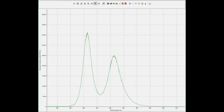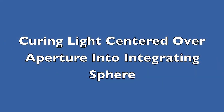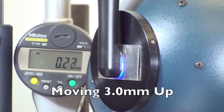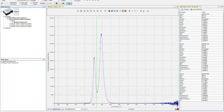As you can see, as the light is moved over the sensor, the spectral emission changes quite dramatically. Here we see an integrating sphere with a 4 mm diameter aperture. We're now going to centre the curing light over this 4 mm diameter aperture and move the curing light 3 mm up. As we move the curing light up, we can see that the spectral emission received by the integrating sphere changes quite dramatically and the ratios of the peaks changes.